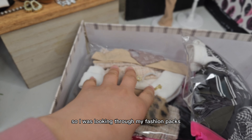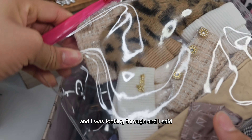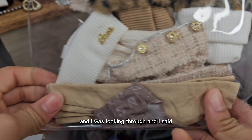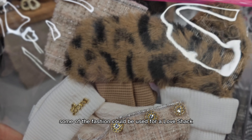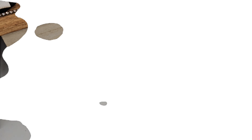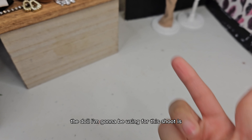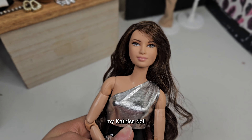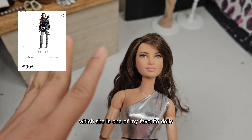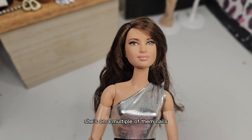I was looking through my fashion packs and I found this beige pack. Looking through it, I said some of the fashion could be used for a Love Shack Fancy store, so let's try some of them on. The doll I'm going to be using for this shoot is my Katniss doll, which she is one of my favorite dolls. If you can't tell, she's on a multiple of thumbnails.